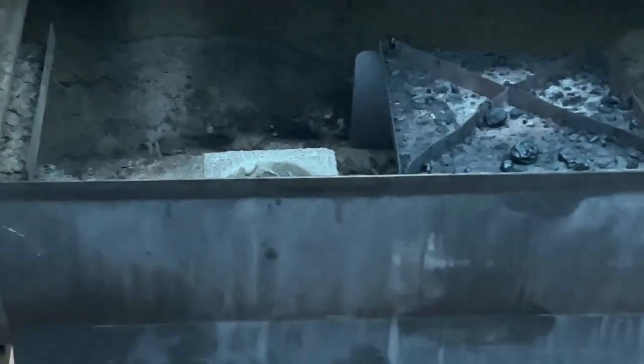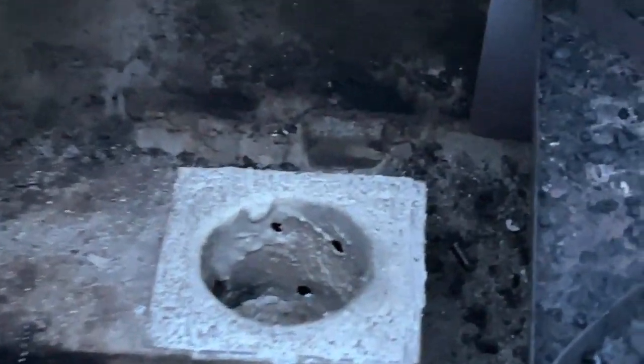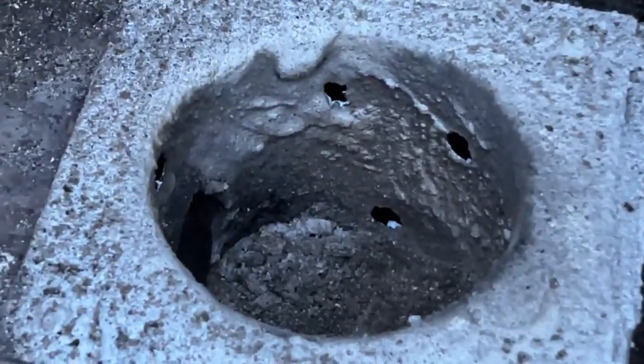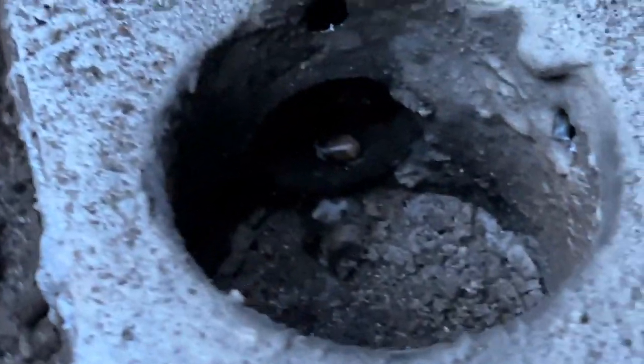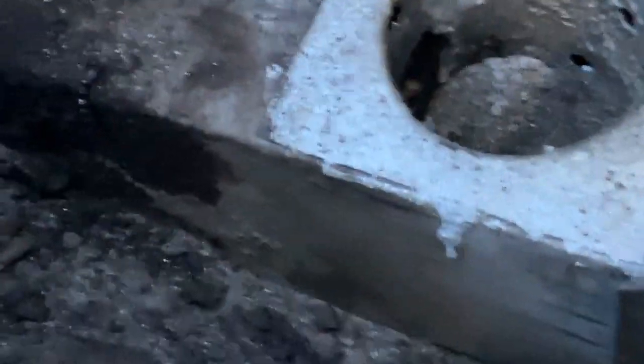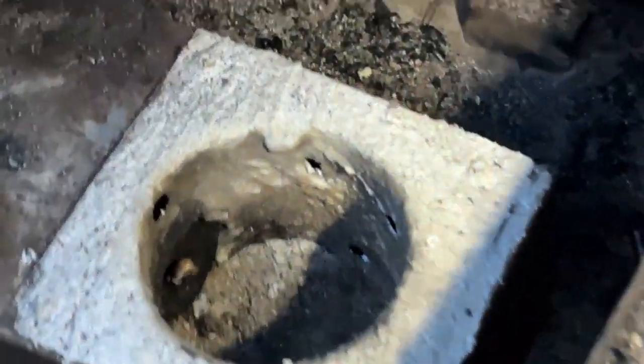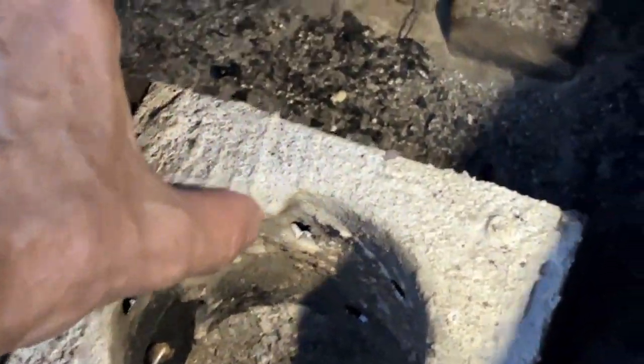That was a two-and-a-half-hour campaign and the repair held up. It's a little raspy but see what it feels like — it's hot in here. It is solid as a rock, hard as rock.